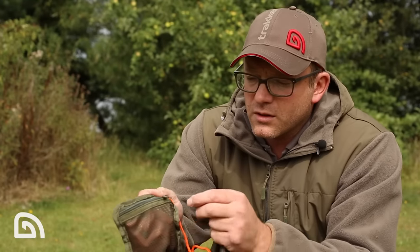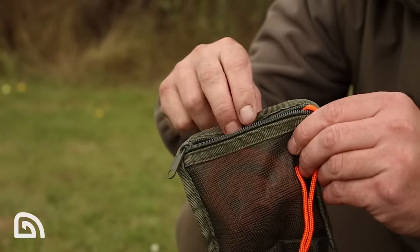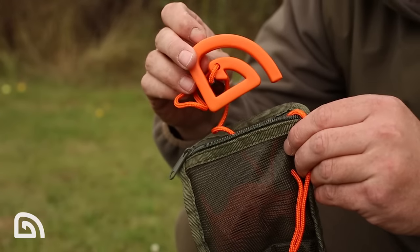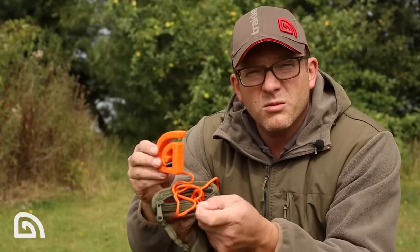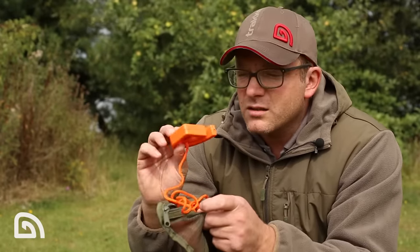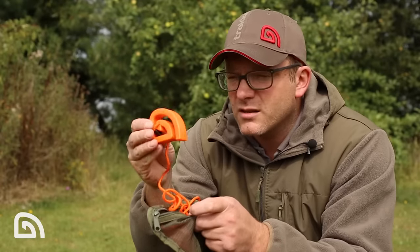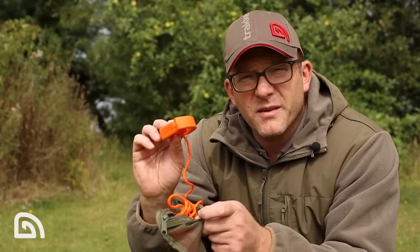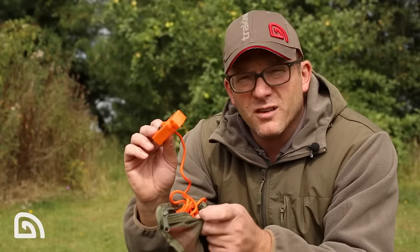Moving down, there's a nice little touch — we've got a small zip pouch here which has actually got our icon float. Now once the fish is in the water and you've safely staked it out, just for that added bit of security, this will bob up and down on the top of the lake so you know exactly where the fish is at any one time.